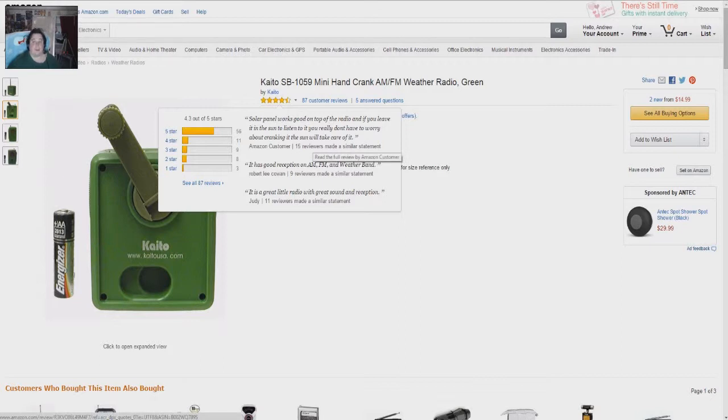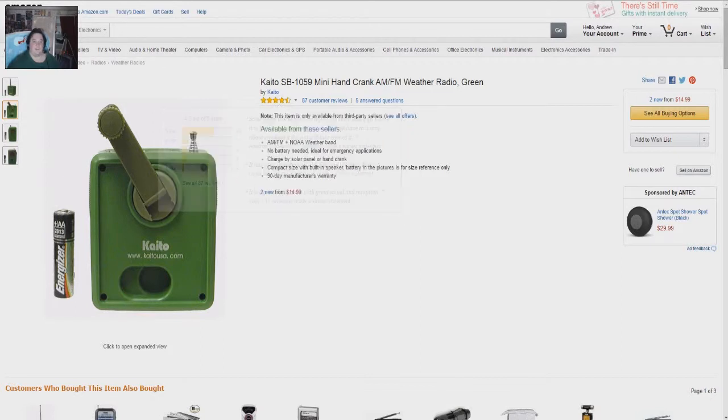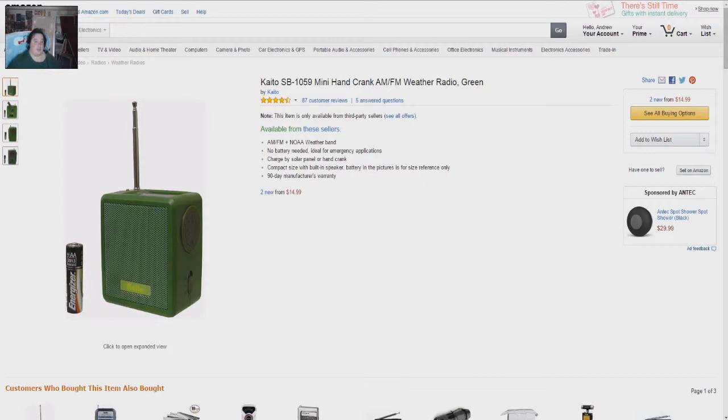I don't want to have to worry about batteries — I just want it to work. Since I don't have to plug it in, it works wherever I am; I don't have to worry about running extension cords or anything like that. One of the advantages this has over, say, an MP3 player is that it's mostly speaker — you have good sound quality coming from a small device without sacrificing sound quality, if that makes sense.